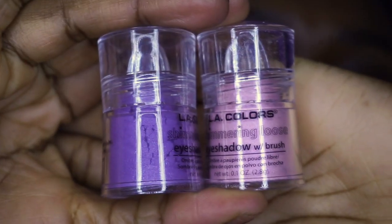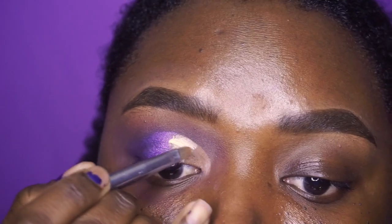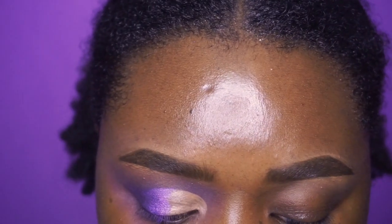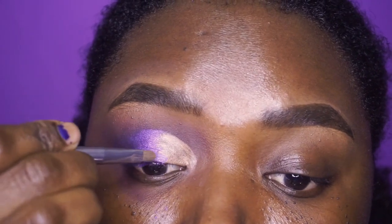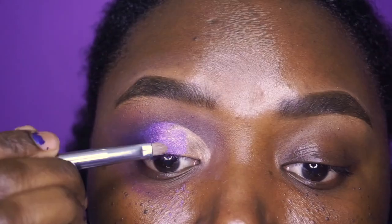I have two shimmer eyeshadows from LA Colors that I want to put on the lid and make it all nice and shiny. I also have this NYX glitter base — I've never used it before so I have no idea how to use it. I'm going to use my precision brush from BH Cosmetics, the number 10 brush, and put down the glitter base on the lid. I'm going in with the purple one — knocking some out in the cover, picking it up with this brush, tapping off the excess, and stacking it onto the eye. This is pretty but I thought there would be more pigment — I just need to stack it on.